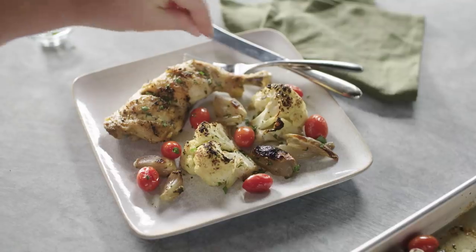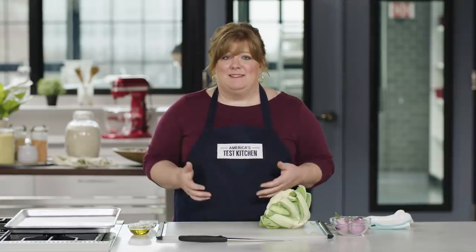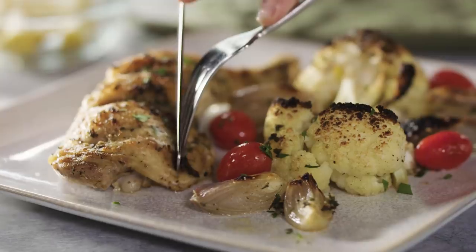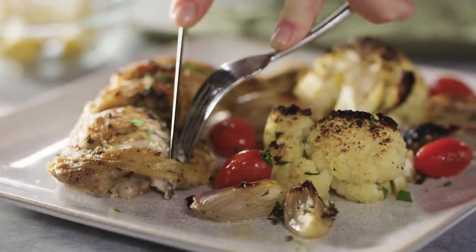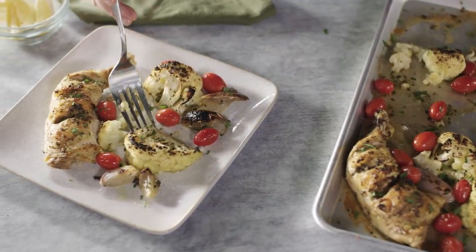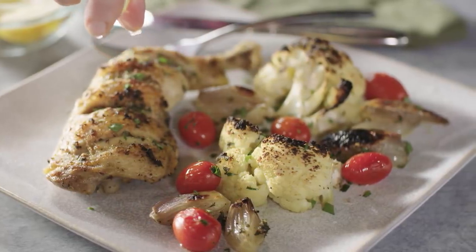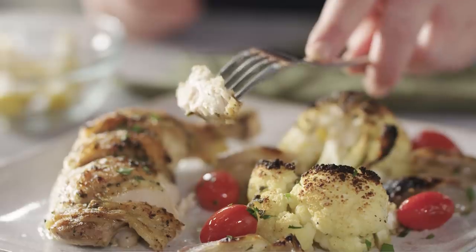Roasting chicken parts is really as easy as roasting a whole chicken. In fact, it's a lot easier. It's less fussy, less mess, and you can ensure that all of the parts cook at the right temperature. In this recipe, we're roasting chicken leg quarters with cauliflower, shallots, and grape tomatoes for a fantastic full-flavored one-pan meal that you can make in less than an hour.